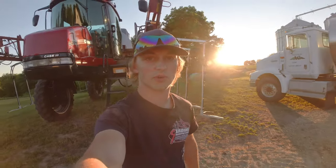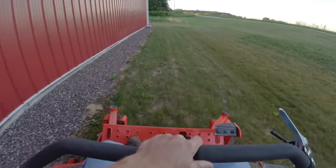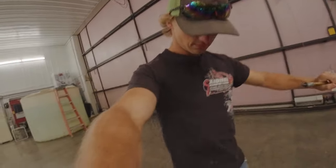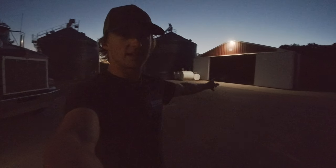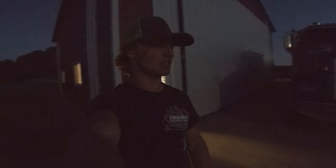Now on to the most important job — mowing lawn. As you can see we got that patch over there mowed, and there, and there, and behind those bins. Well, you can't see because it's dark, but I hope I got everything mowed.